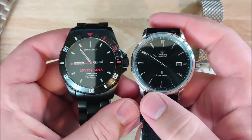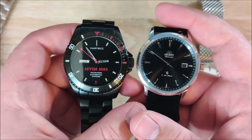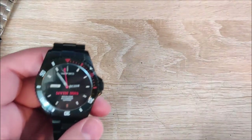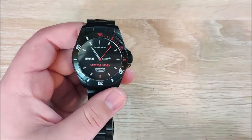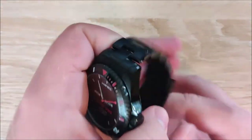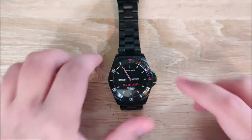Next to the Orient Symphony II — the Orient's a 41 — lug to lug is pretty similar on these two. The Orient's just a tad bit smaller lug to lug and in diameter. And then next to the 40, the Mondain Classic Day-Date — this watch is a little bit bigger than it is. So this watch overall is pretty sizable. It's not going to be as big as some of your large 44mm bronze dive watches or anything like that, but it's a pretty decent size watch.